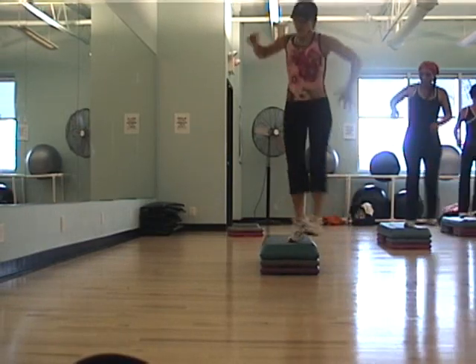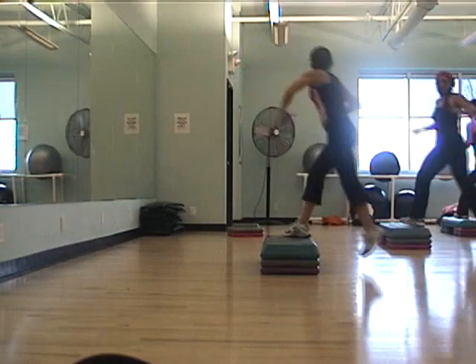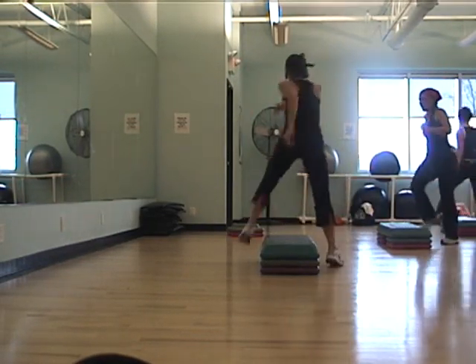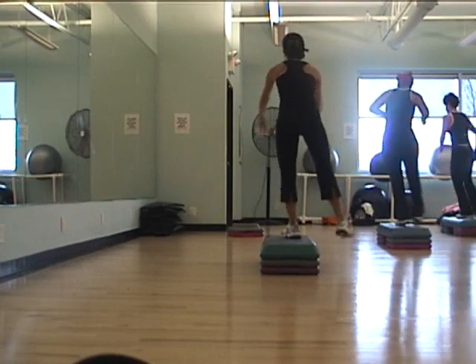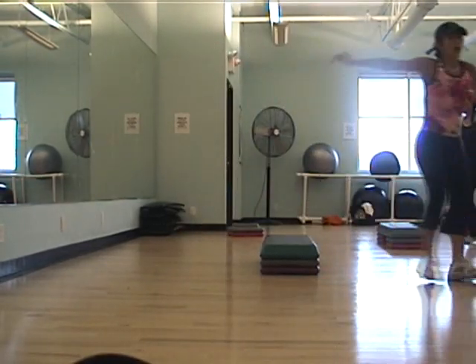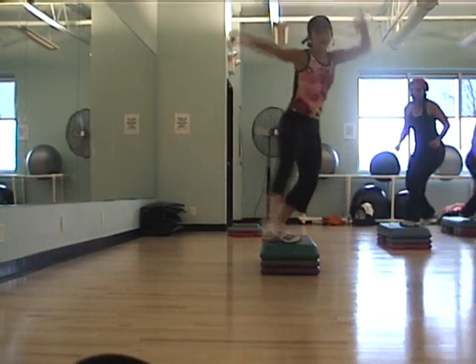Take top three, straddle, stomp, beat, rompa cha cha, wingers and straddle, corner of the box, L is there. Take top three, straddle, stomp, beat, rompa cha cha, wingers and straddle, corner of the box, L is there.